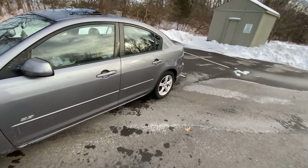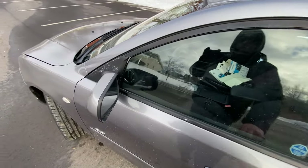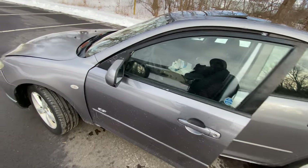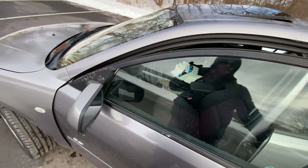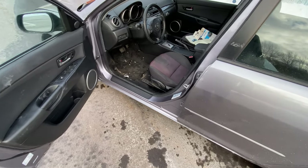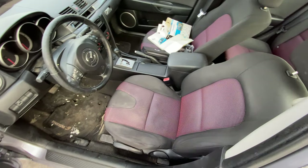Excuse me, guys — it is single digits right now and I just want to get this video up before I start going at it. The window regulator went out back in the summer and they duct-taped it, so there's just a bunch of residue on the glass there.